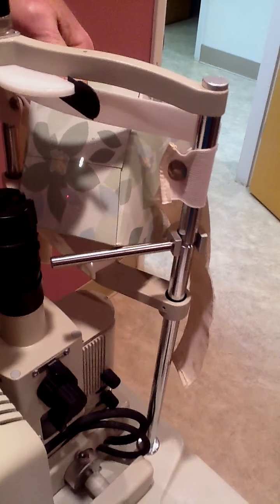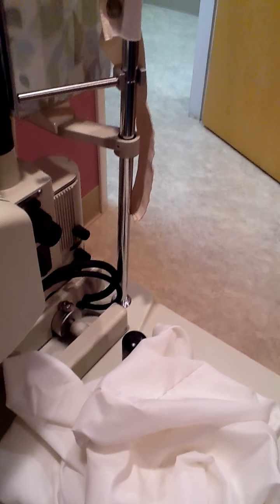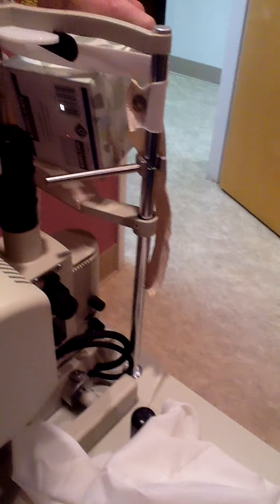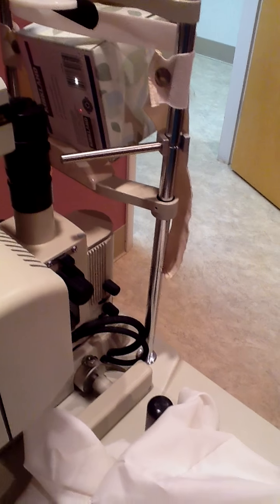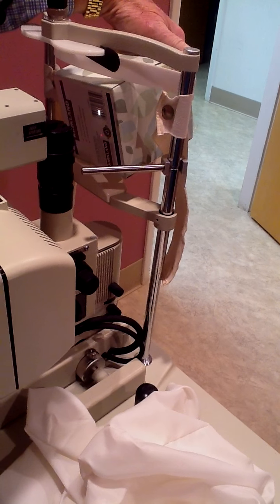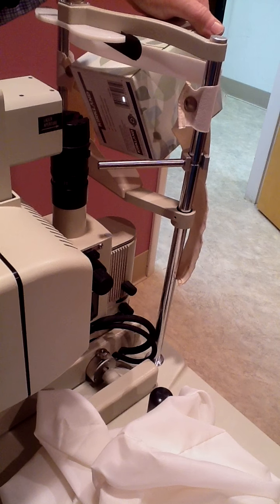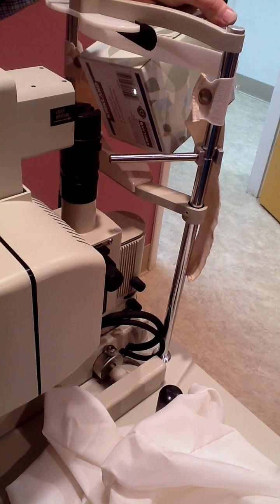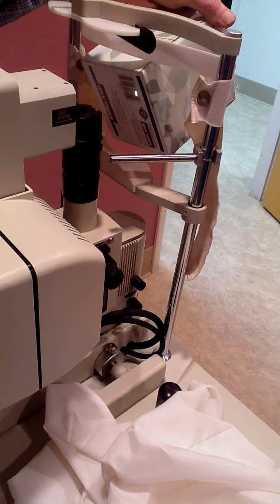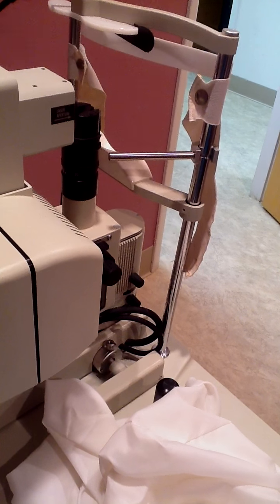There is a technique to getting this done. You want to put the YAG beam on the capsule, not on the lens, because you can get pitting if you do it on the lens. There we go — that's working great. You're going to see two red lights; you've got to get the light into a single beam. So this is working very nicely.